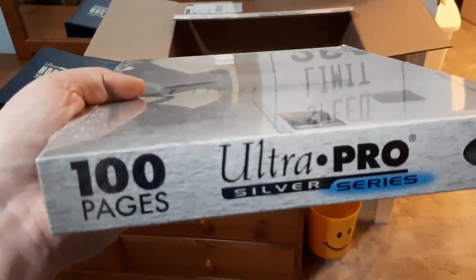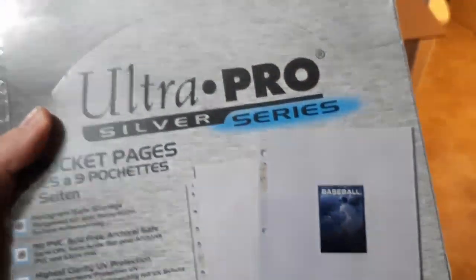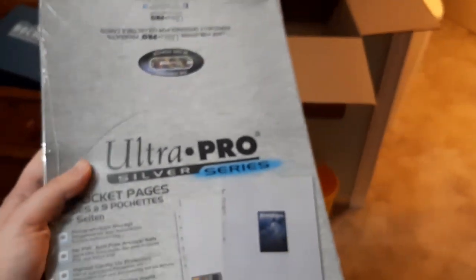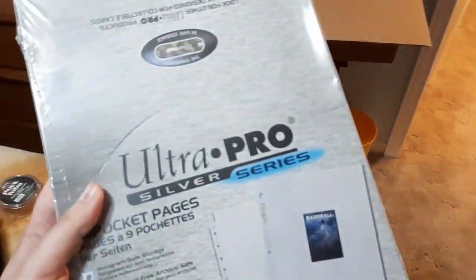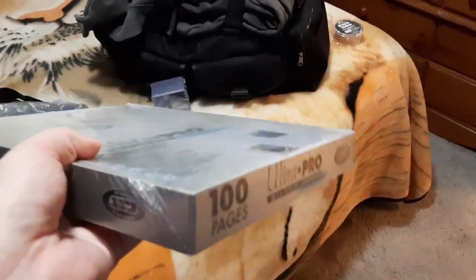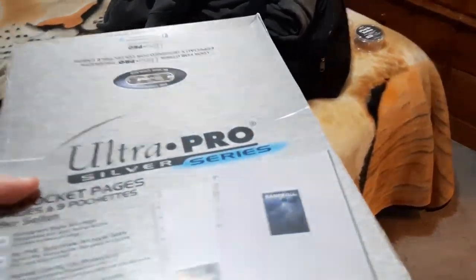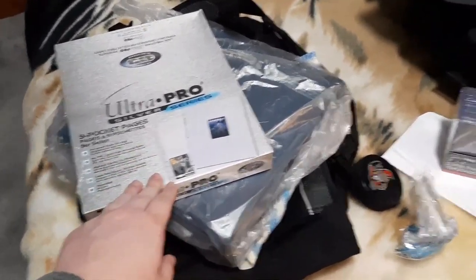The last thing is 100 pages for my binders. These are the Ultra Pro Silver Series — I've ordered these before, this is basically what I go with. I think these are $20, maybe $25 for 100 pages. They're pretty good. That pretty much fills up two binders, so eventually I'll have to order another binder. But this is perfect because I'm literally out, so I'm happy I got this — a new binder so I can put together some more PCs.